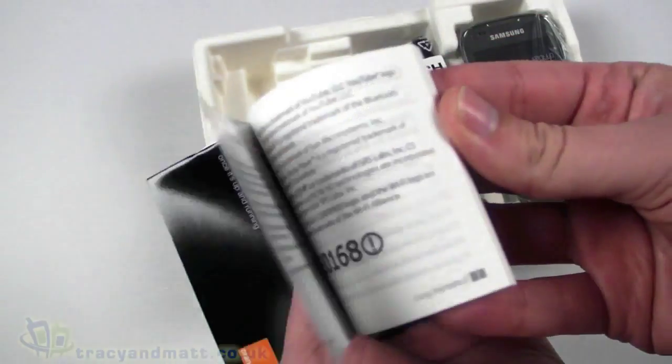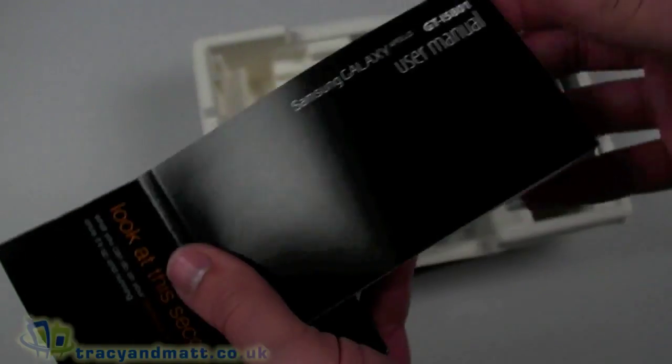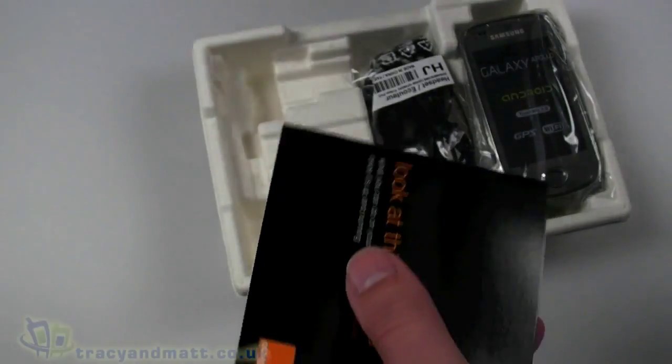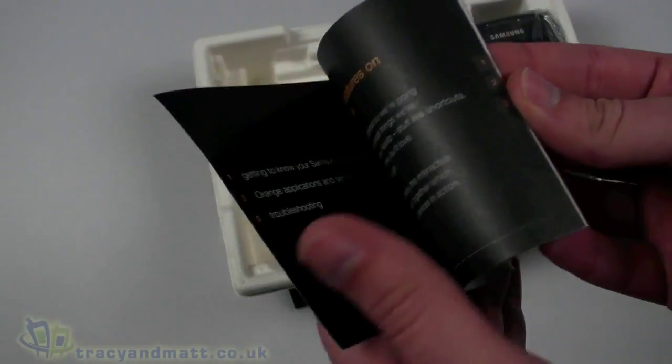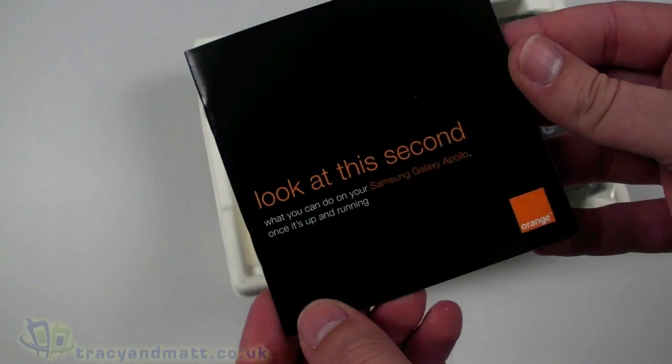There is a user manual, which is fairly lightweight reading — a fair few pages, but printed in black and white — and a getting started guide, or a quick-look second guide.